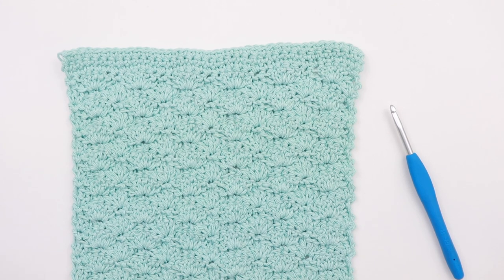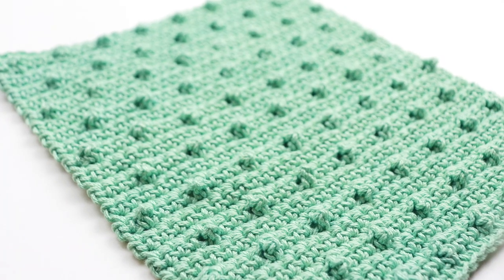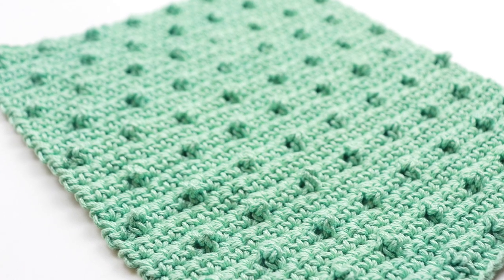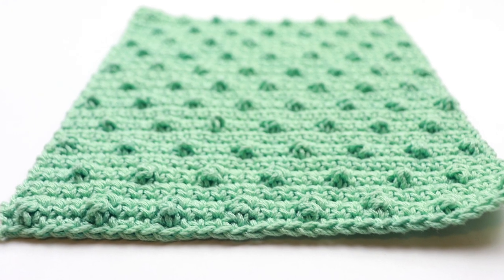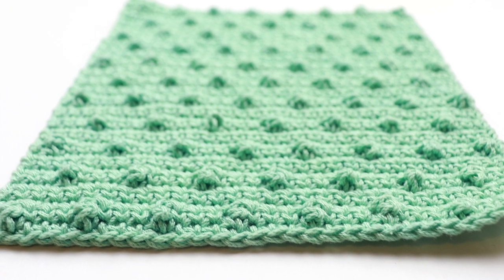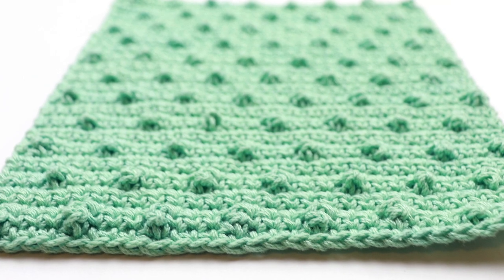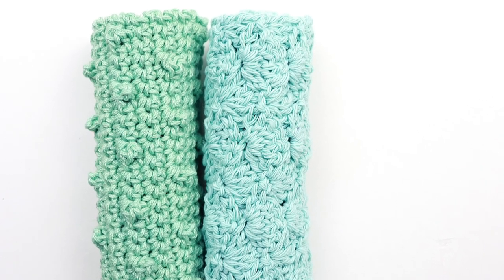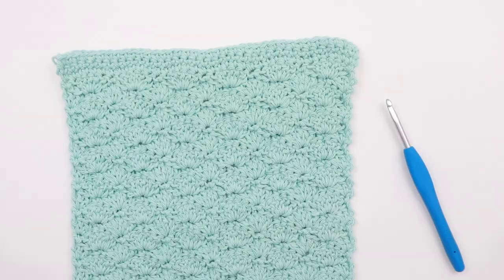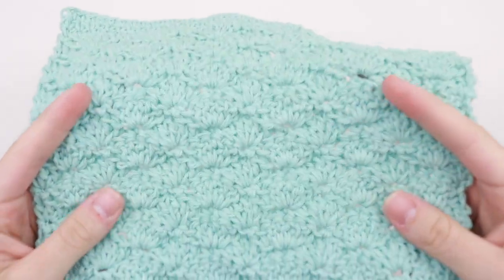Hey guys and welcome back to the second of five washcloths in this beginner washcloth series. The pattern that was released last week was the treble pop washcloth where we practiced the single and treble crochet stitches and we created this nice little bobbly texture. This week we're learning how to crochet the basic stitch washcloth, so be sure to check out that tutorial after you finish this one. Today we're going to work on this basic shell stitch washcloth.